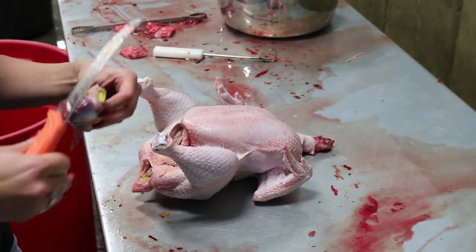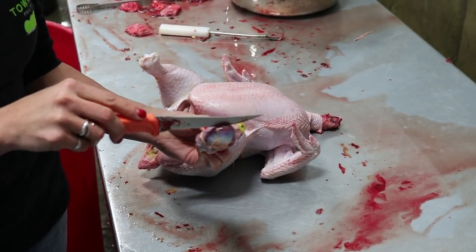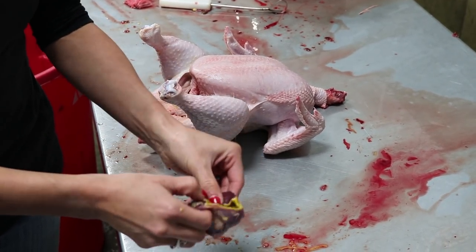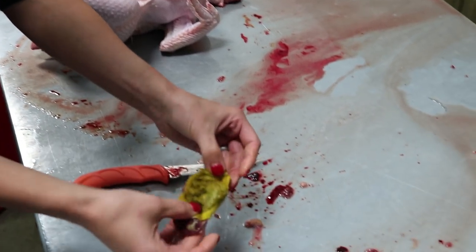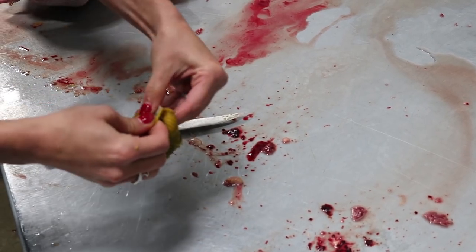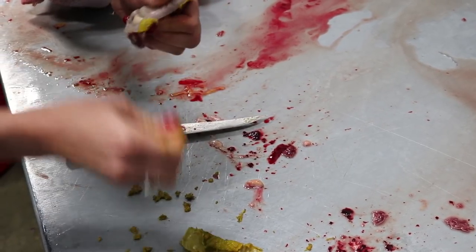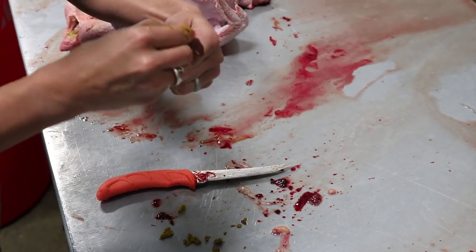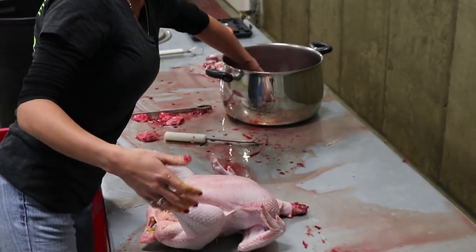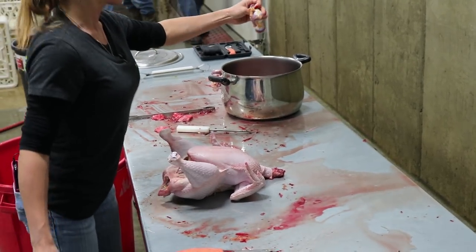To prepare the gizzard, you need to open it up and get the liner out — you don't eat that part. On the purple side you'll see there's a blue-ish top; make a little slit until you get to the middle. Chickens don't have stomachs — this is how they process their food, and it'll be full of partially digested food. There's a skin inside that peels off once you get it started. Rinse it in cold water and you have a finished gizzard ready for cooking.